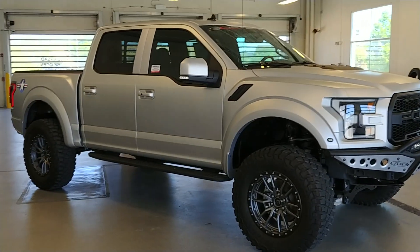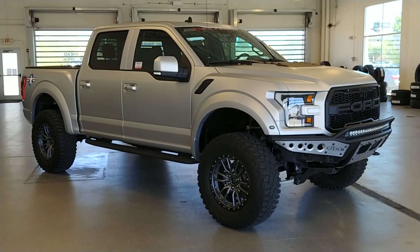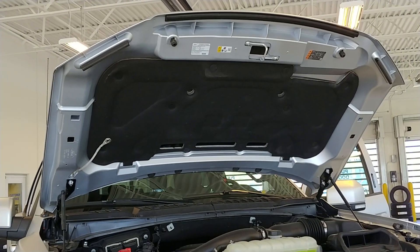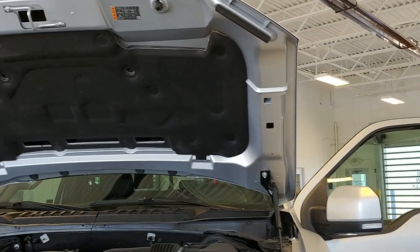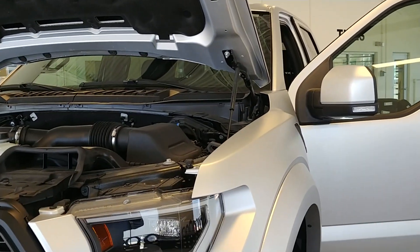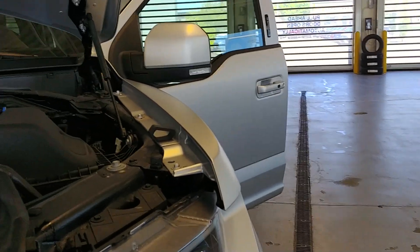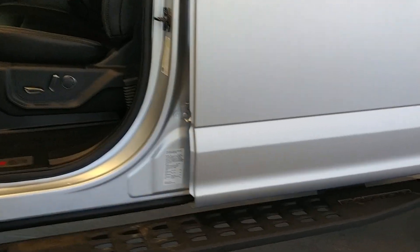We'll go ahead and pop the hood and door jams so you can see how great of a paint job this is. As you can see, the underside of the hood is painted as well. This truck originally started out as a black truck, and SCA took and did their treatment to it. Fender edges are all painted. With the driver's door open, you can see the jams are all fully painted as well.